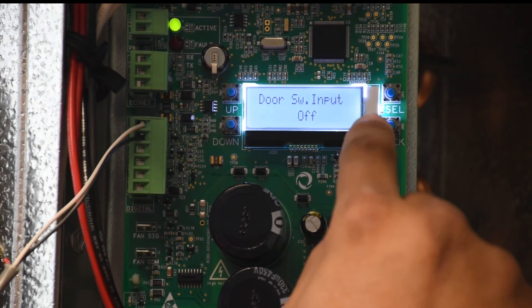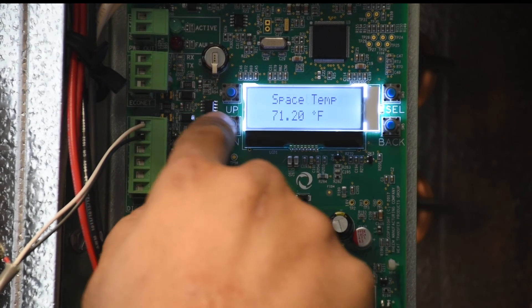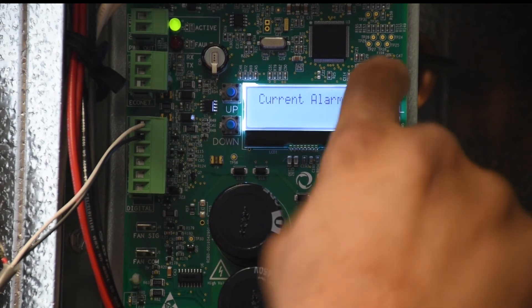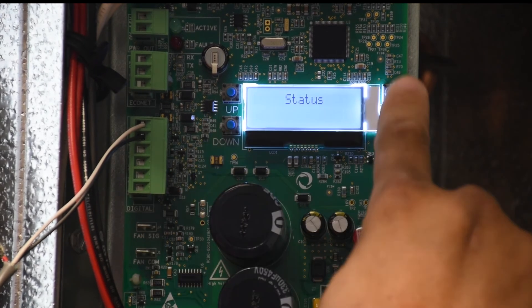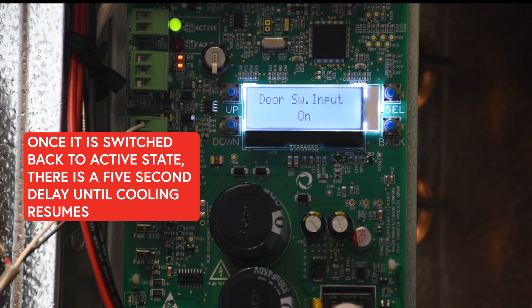While the input is off, our system is pumped down because the door switch input is inactive. You can also go under Service > Current Alarms and you'll see a door open notification alert. Once the door switch input is restored, it goes back to on with a five second delay, and then the system is allowed to turn back on.